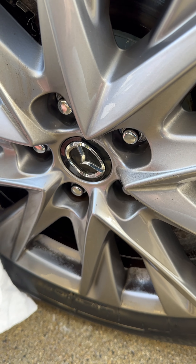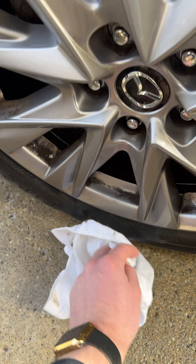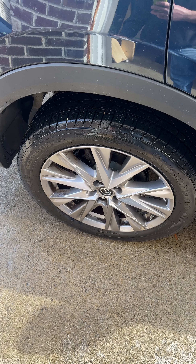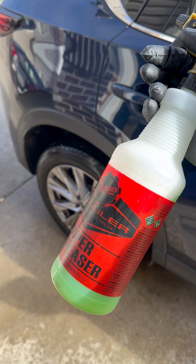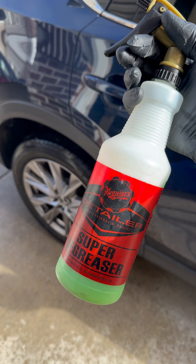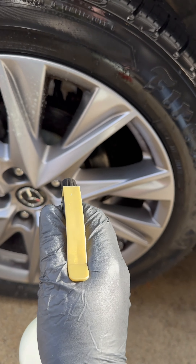It just doesn't do it. You can use pure APC and a bit of citrus degreaser and get just the same results. In this bottle — it's just a Meguiar's bottle — I've got 3D all-purpose cleaner and 3D citrus degreaser at full strength.